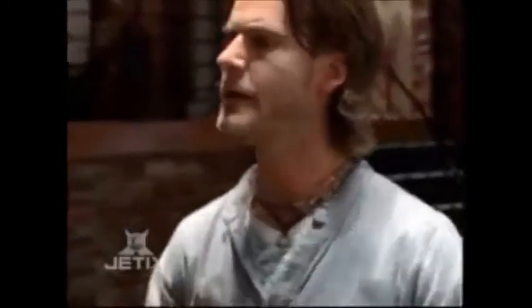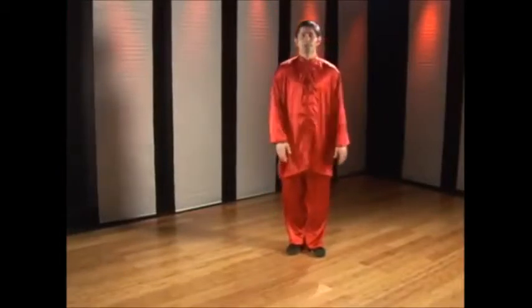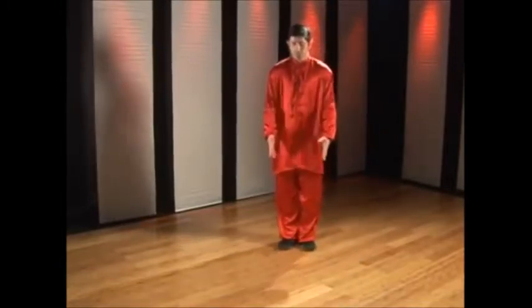Hello, I'm Shifu Mallin with the Clearwater Kung Fu Center. This is Kung Fu for Health. We're going to be working on what's called a jump inside crescent kick. This motion is broken up into three steps — I'll demonstrate them for you nice and slow. Your first step is your single step; as you step, your arms swing down naturally with your body.